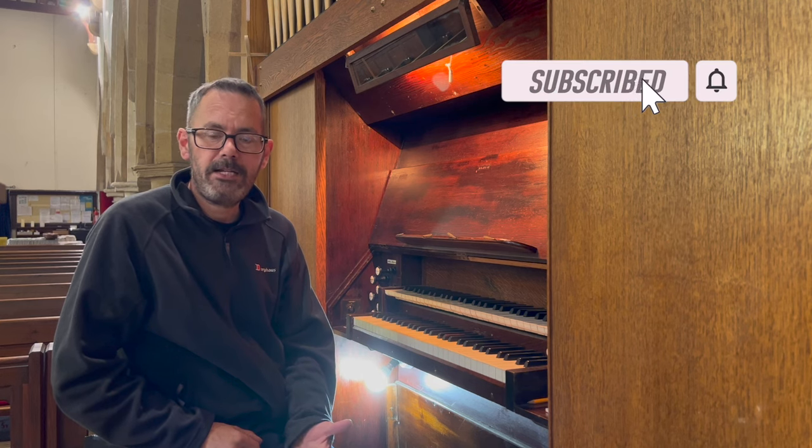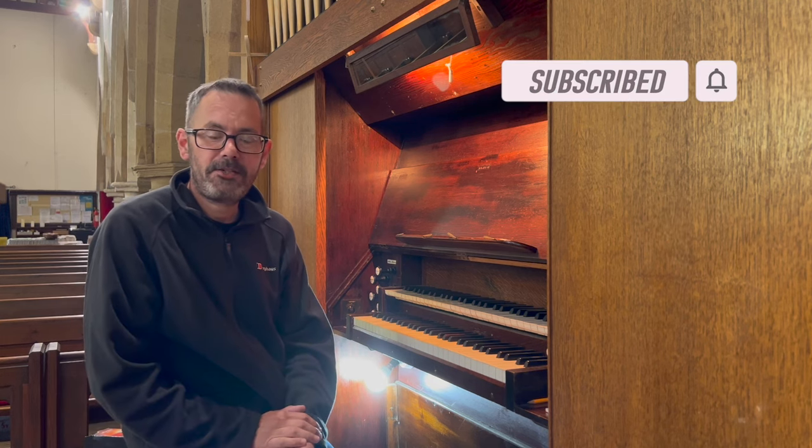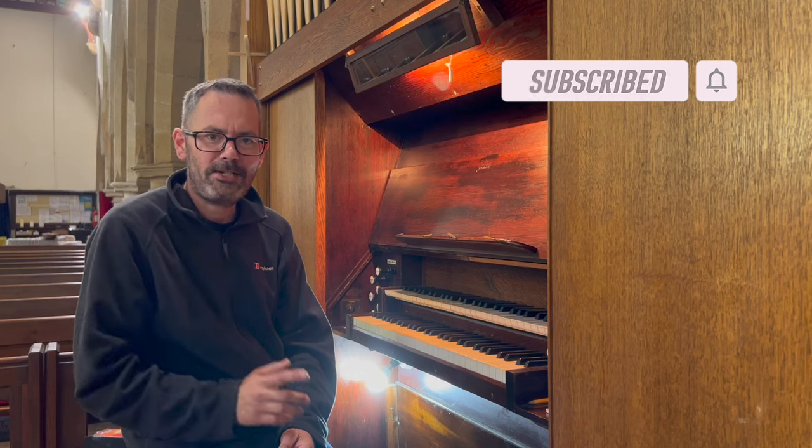Please do like this video, please do consider subscribing, and leave a comment. I shall see you next time!